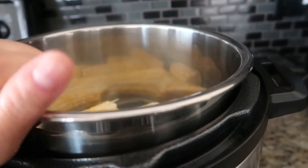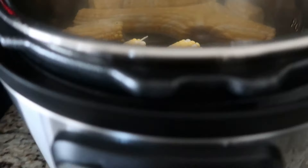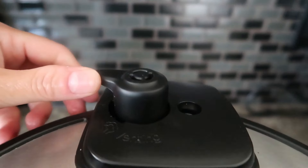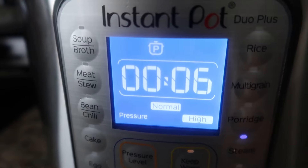I'm also steaming some corn here in our Instant Pot. Make sure that it is sealed, then just press the steam button.